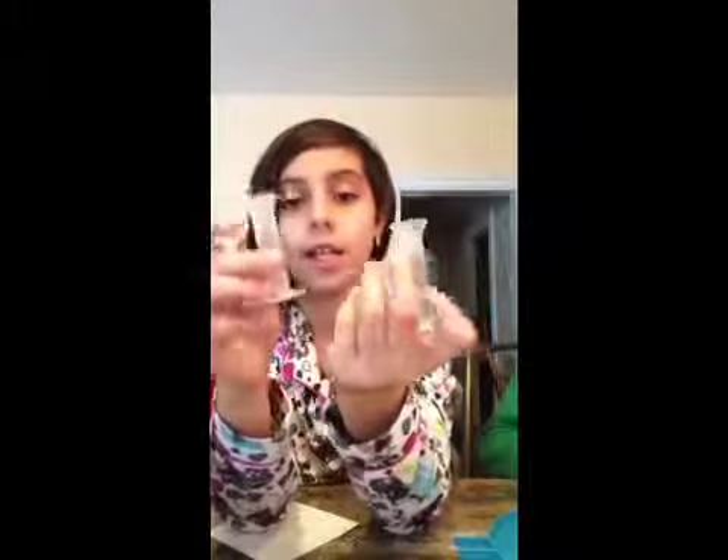It should always be up to 15. So I wouldn't do this — I wouldn't put different colors in each and then pour them in, because it's just going to take more color out.